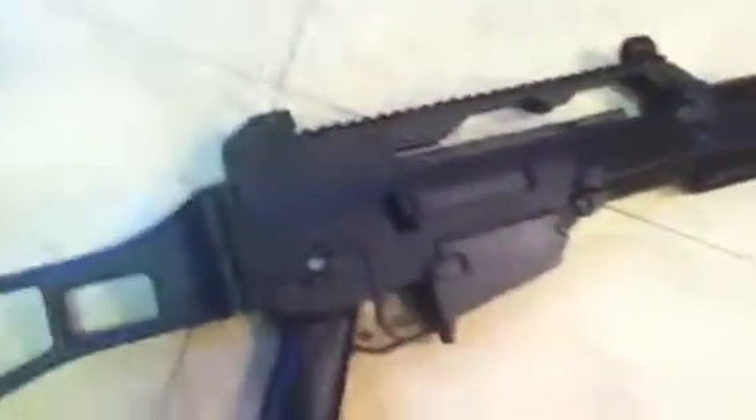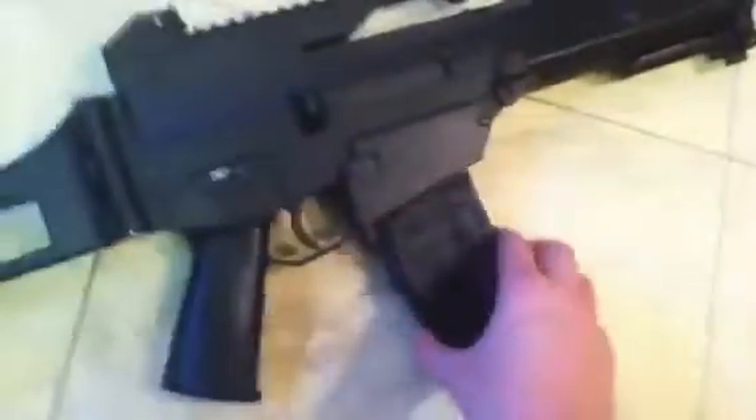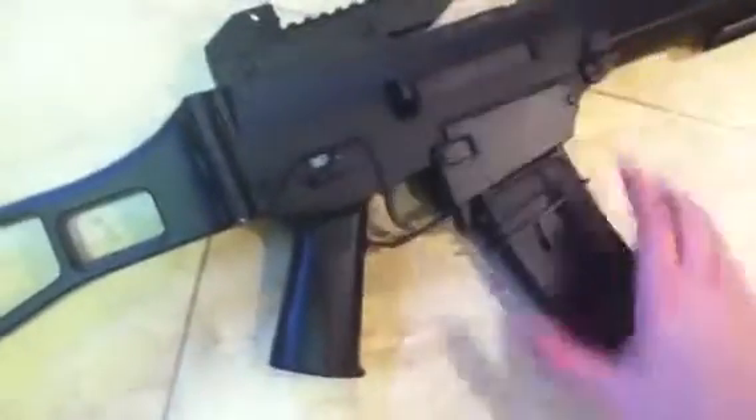It is reasonably heavy — then again, good airsoft guns are heavy. It doesn't break easily; it's been dropped a few times. It also has a good FPS — and not first-person shooter, you guys know what I mean if you play airsoft.